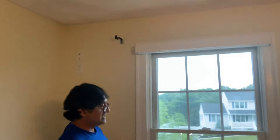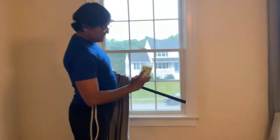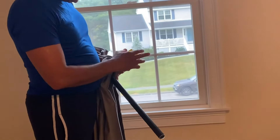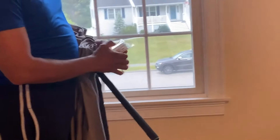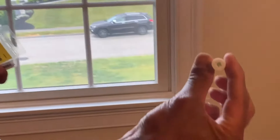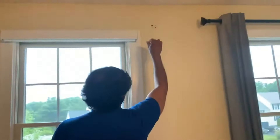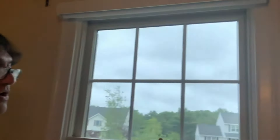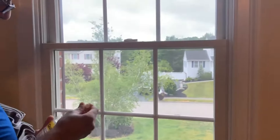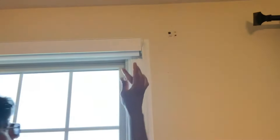So what we're going to show you how to do is use these Quali Home drywall anchors — we'll put a link below if you want to know exactly where to get these. These are special plastic anchors that go into the drywall. It's pretty easy to use — all you need is a drill or even a handheld screwdriver with a Phillips head. You drill the plastic bit in; it has a pretty strong and pointed tip.